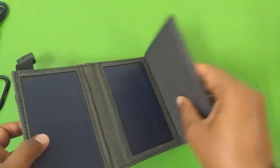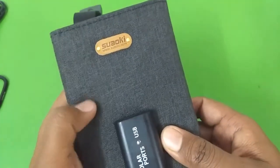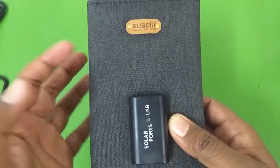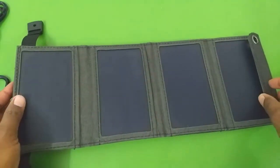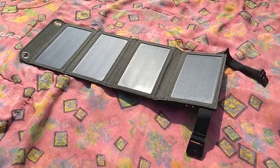Talking about the build quality — the build quality is really good, I'm very impressed. The fabric it is made of feels like canvas, which is the material usually used for backpacks. So without wasting any more time, let's take this outside under the sunlight and see whether it can charge anything or not.